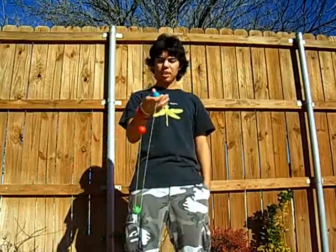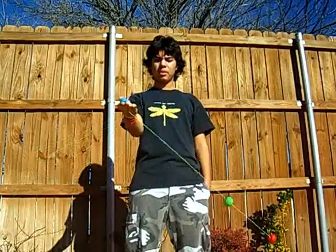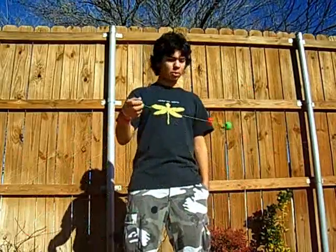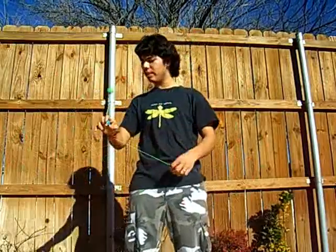It doesn't take much energy. I could even stiffen up my arm and still have it going. You can slow it down or speed it up, but when you speed it up it becomes a little bit less stable and you can't do that much with it.